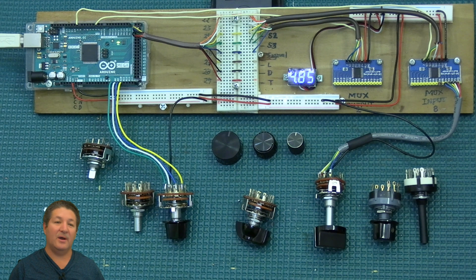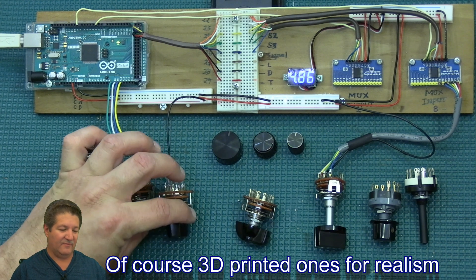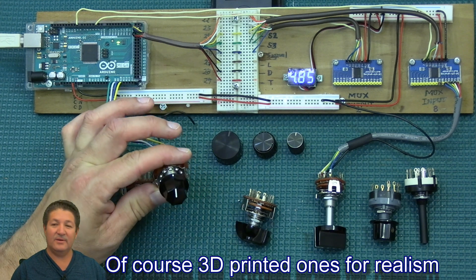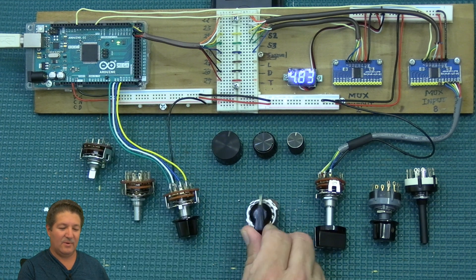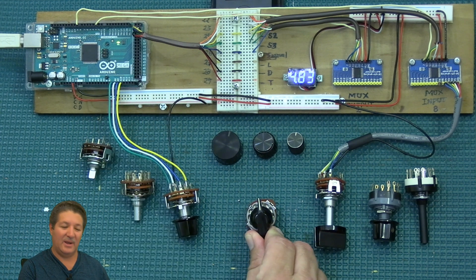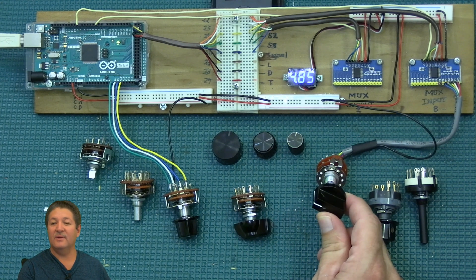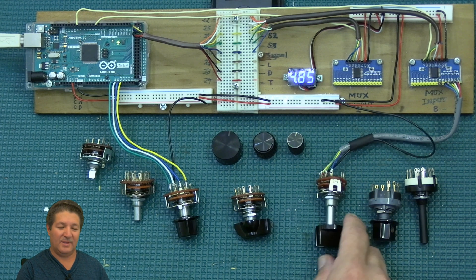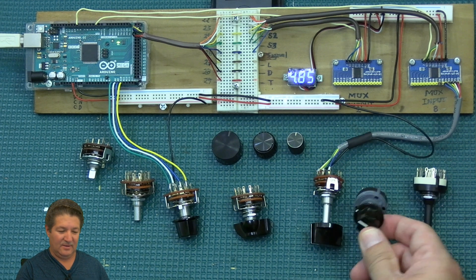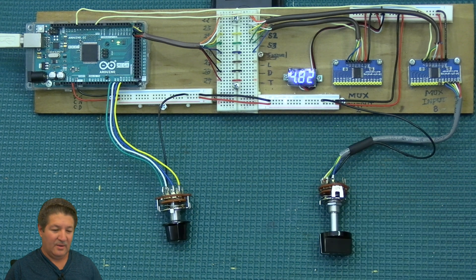Speaking of knobs, you can have many different types. They sell very little ones and big ones. I've got some with a little line on them, some that look like a very old appliance from the 50s, and then this big one here, which is what I've been using on my make-believe setup. And this other one is the same as the one I already showed.